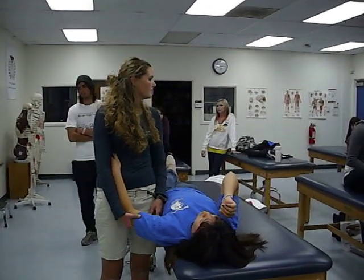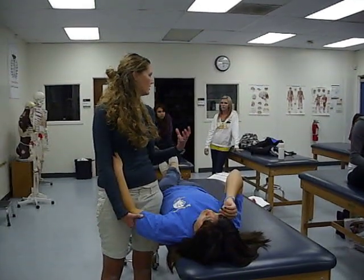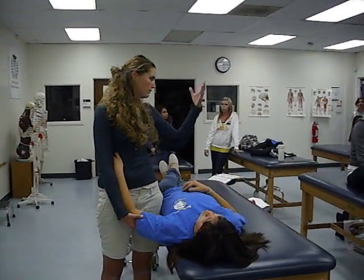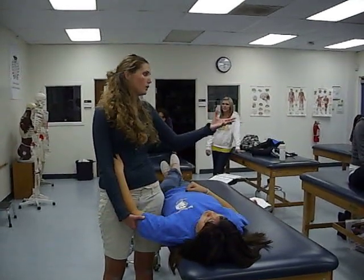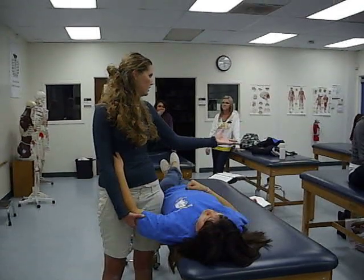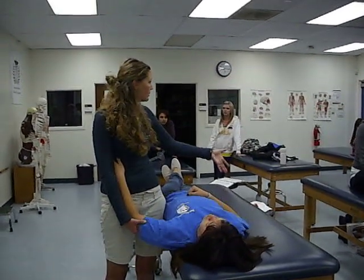On the test, I will say please do a joint mobilization to include grade two or four shoulder flexion. I'll even say posterior mobilization to include shoulder flexion. So differentiate between whether you need posterior or whether you need anterior. It'll be really specific.